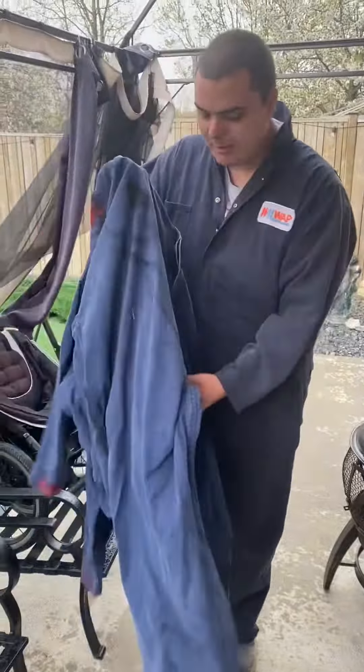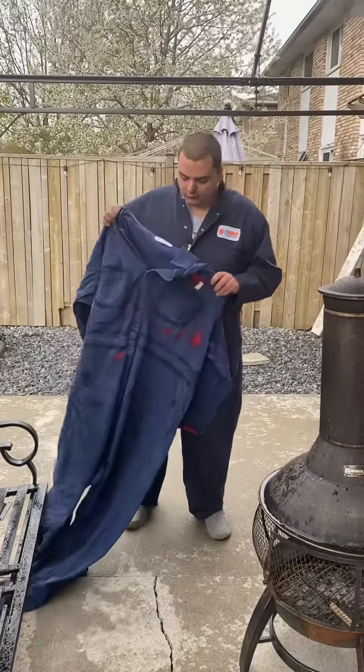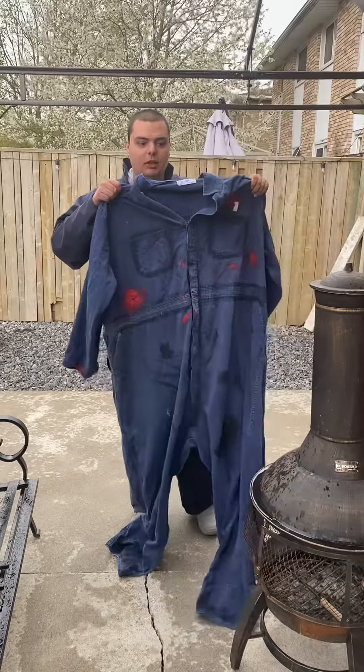And now we're going to compare these to my bloody ones. Me and my pal Jason, who's behind the camera, he helped me weather these. And he did a really cool blood spatter technique.